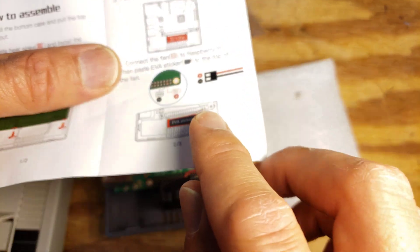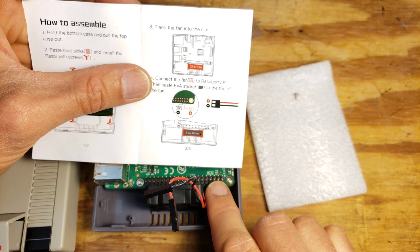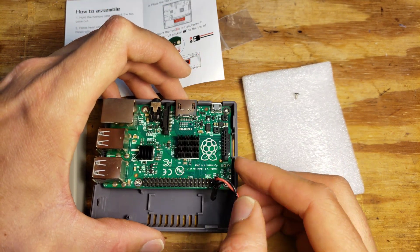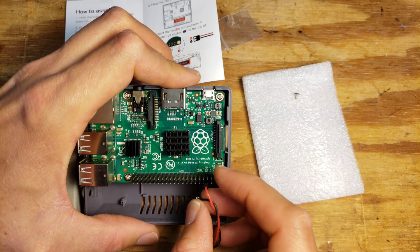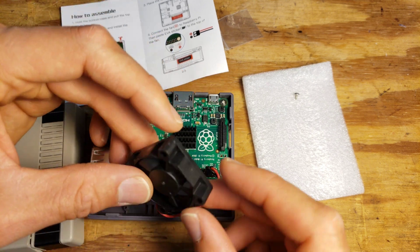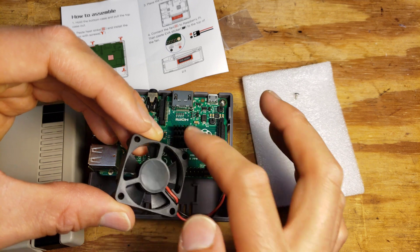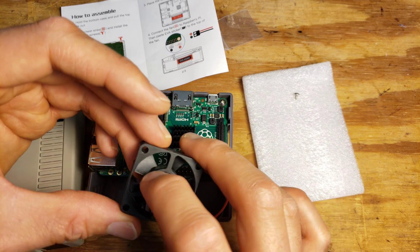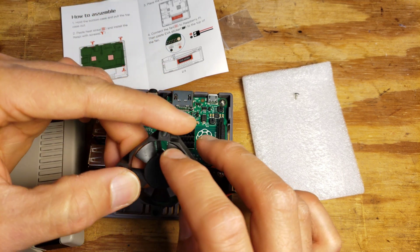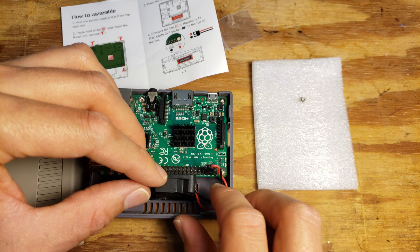To hook up this fan, it shows on the connector that two from the right side is positive five volts and then three from the right side is ground — so the second pin is red and the third pin is ground. You probably want the fan blowing over the circuit board. The concave side of the fins is the side doing the pushing of the air, so the convex side is the intake side.